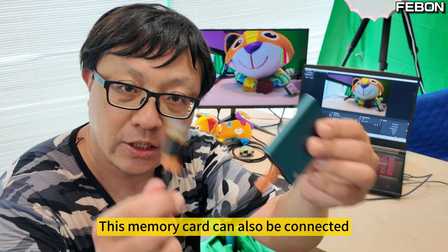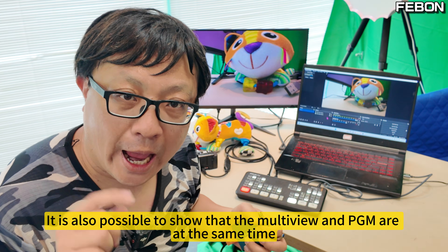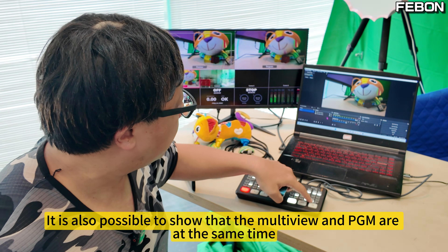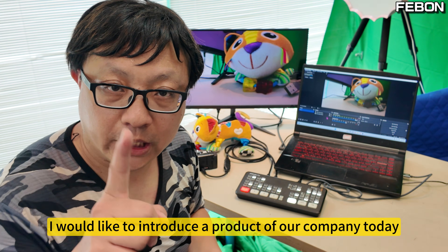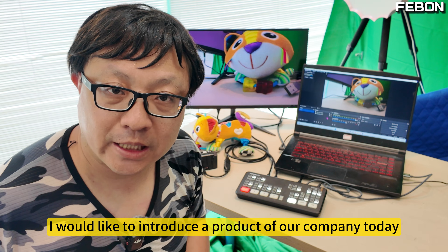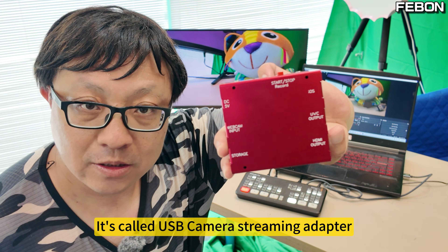This memory card can also be connected. Besides, it is also possible to show Multiview and PGM at the same time. I would like to introduce a product of our company today — it's called the USB Camera Streaming Adapter.